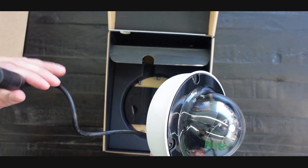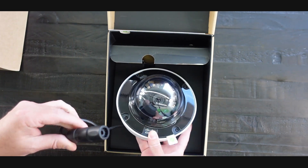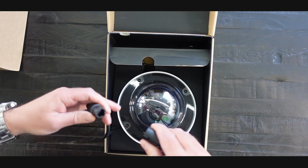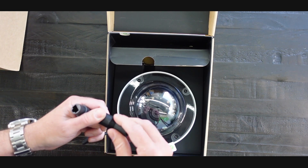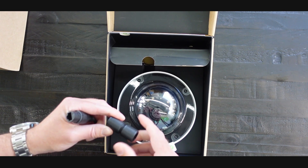Outdoor rated camera — your uplink is in this nice waterproof connector here. You're going to have to unlock that, get access, put this on the other end, get that ethernet cable nice and watertight.